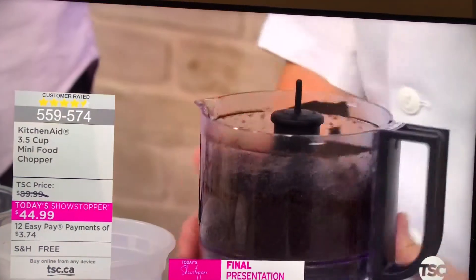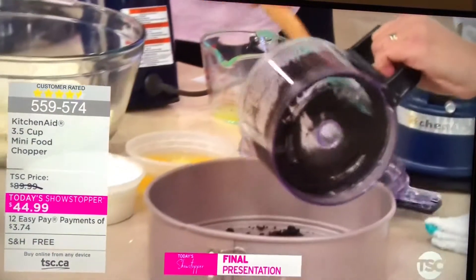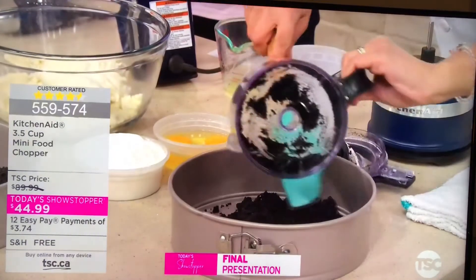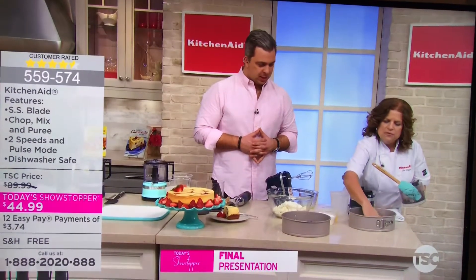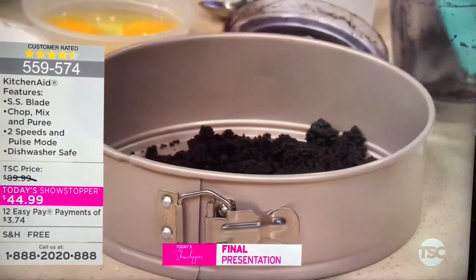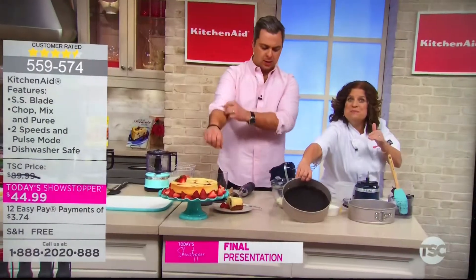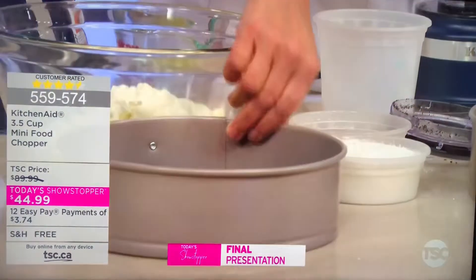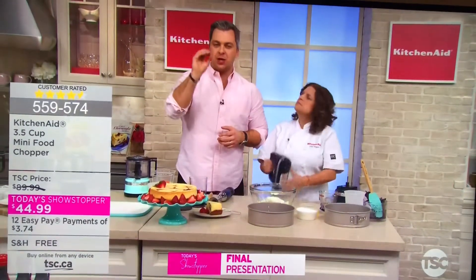Once it's all incorporated, you can remove the lid — so easy to remove too. Nothing's fidgeting, nothing's struggling. It's just really made easy, made for you to have an easier time in the kitchen. Then all you have to do is spread it around evenly in a springform pan and bake it off. That's the first of your three choices — the mini food processor, three-and-a-half cup. So easy to use, and it's only $3.74 on 12 Easy Pays.